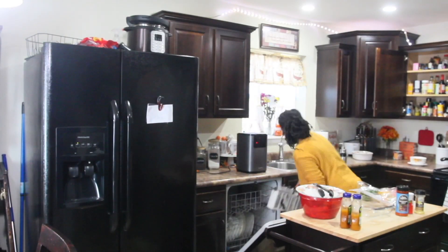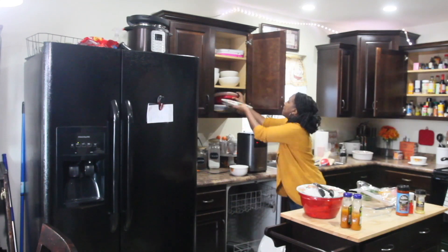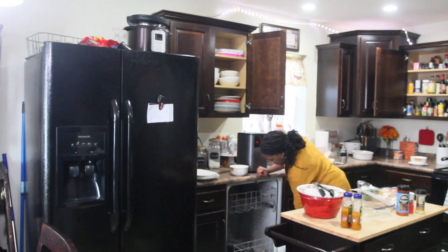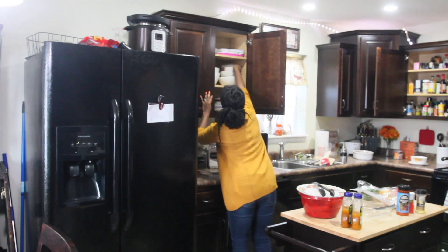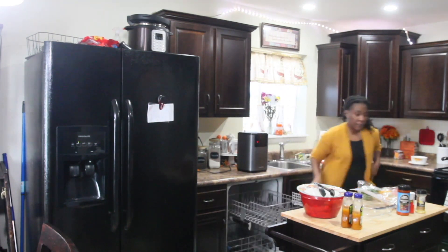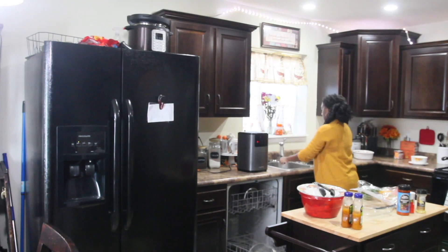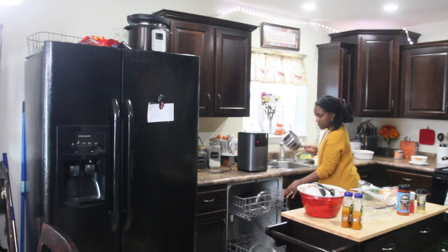The first thing I'm going to do is clean up the kitchen a little bit so I can cook in a clean kitchen. I was just going to start cooking, but I decided to go ahead and put these dishes away and get the kitchen straightened up so I won't have a huge mess. I'm reloading the dishwasher and getting the kitchen ready.